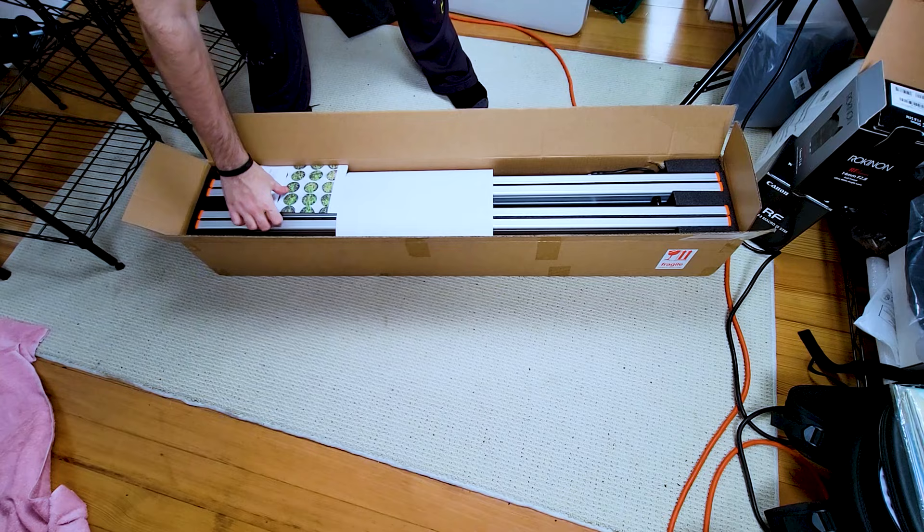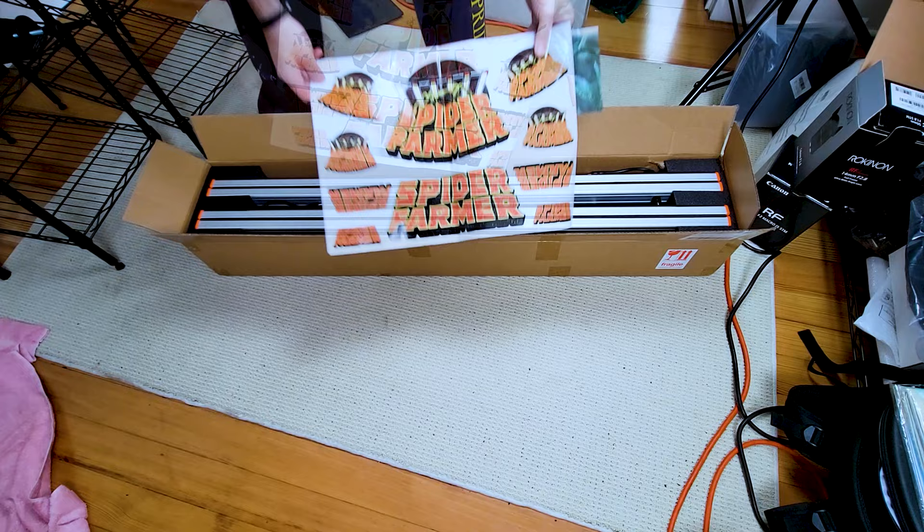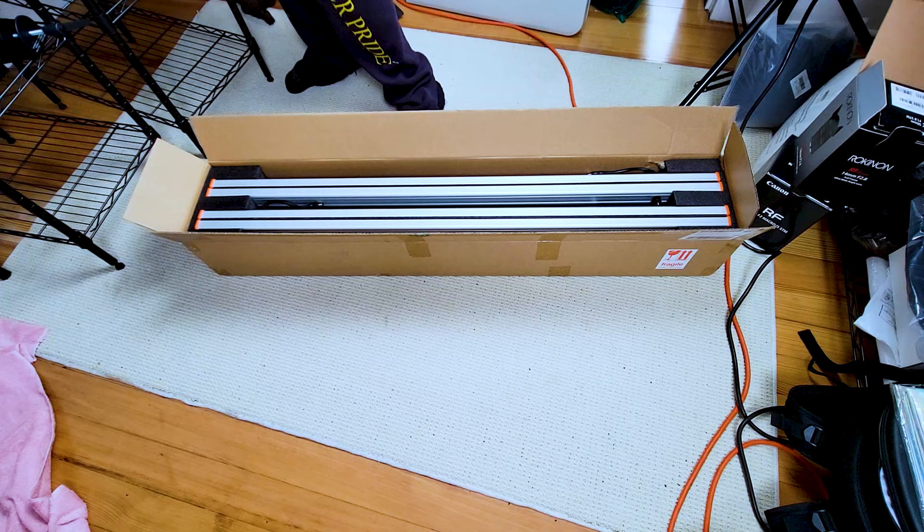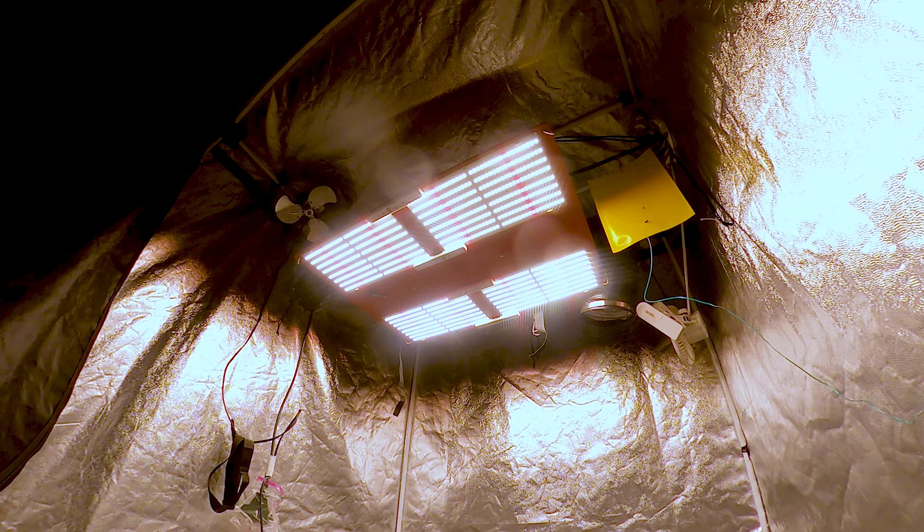The first thing I see when I unbox this is some cool Halloween themed stickers. Oh shit, that's nice. And it looks like this model utilizes the bar style LEDs similar to the SE7000 that I have. I really enjoy this new style, as the old models with fixed drivers and large LED faces trap heat at the top of the grow area. The bar style allows for better airflow, heat dispersion, and they're much lighter.